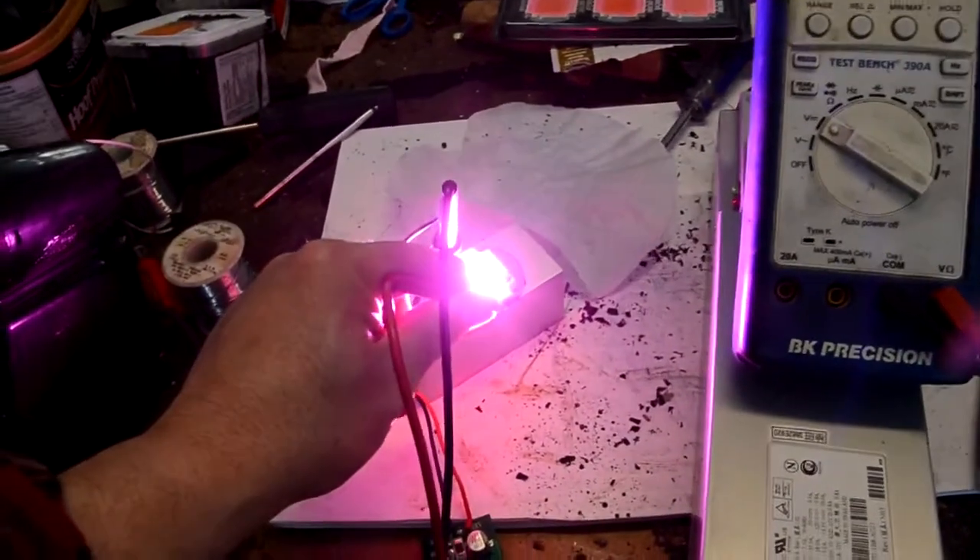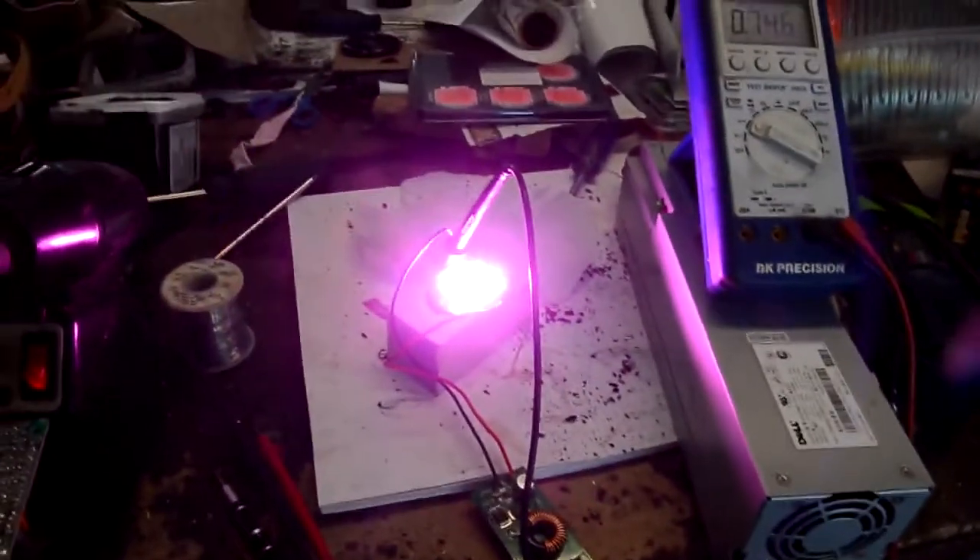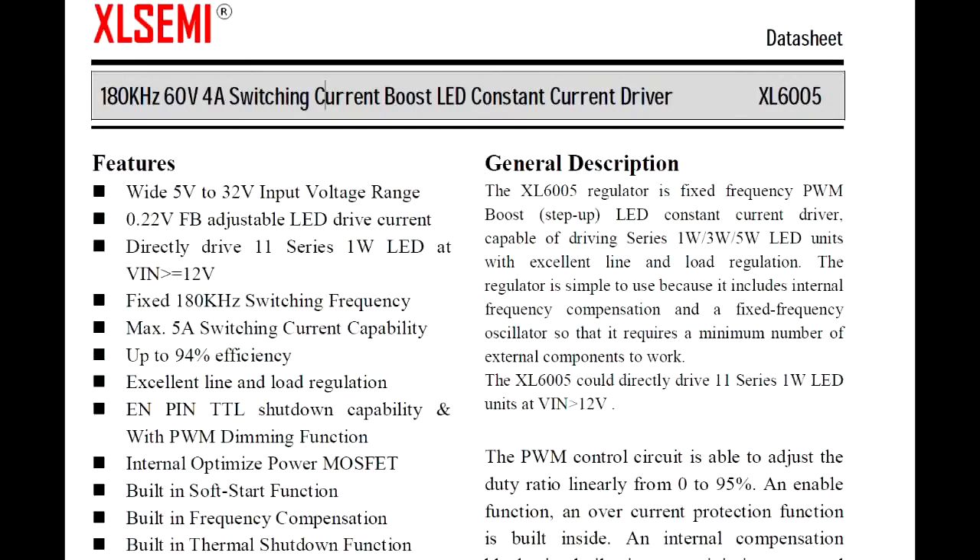I was boosting my LED just enough to get the optimum rating from it. Looking at the datasheet for the chip on the constant current board, I was pleasantly surprised to see that it supported PWM dimming, so I don't need any other switching transistors. I can hook up directly to PWM on my Arduino to dim and change the intensity at will.